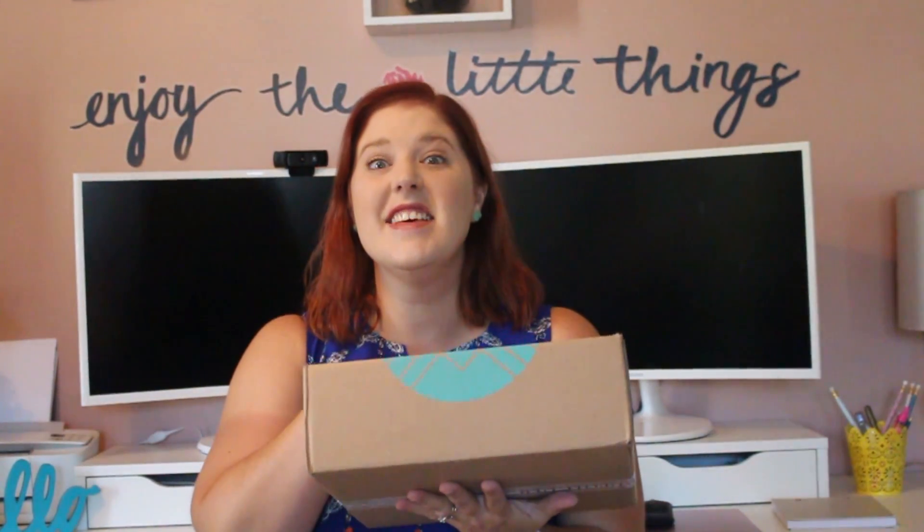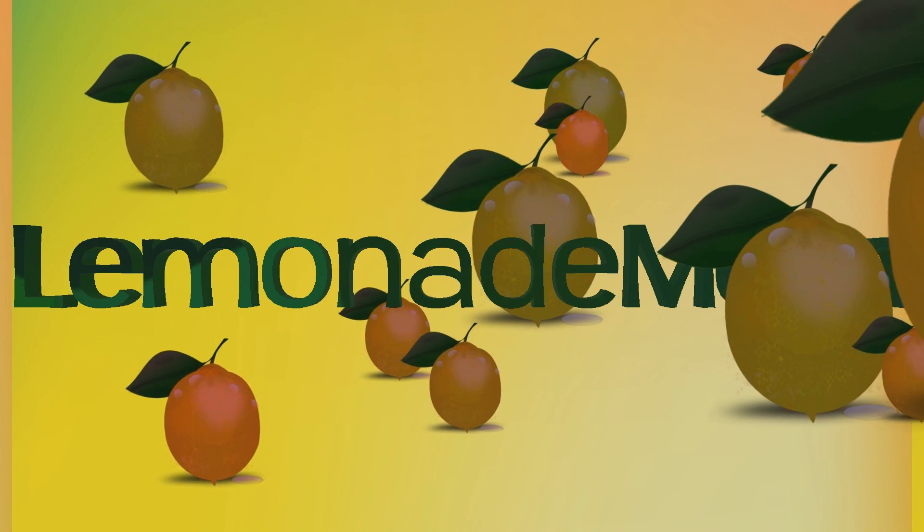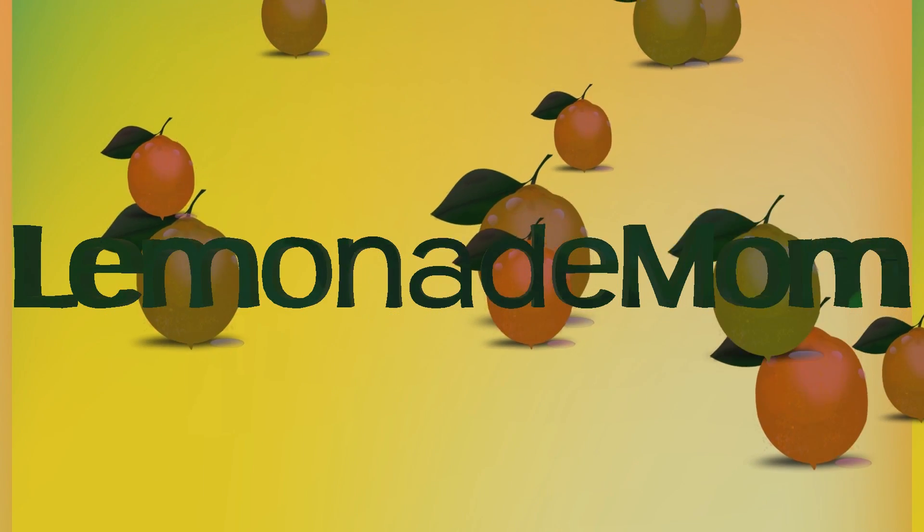Hey guys, it is Stitch Fix time. Welcome back to another month's box from Stitch Fix. If you guys are new to my channel, welcome. I do a Stitch Fix once a month. My name is Vanessa and let's see what we got here.